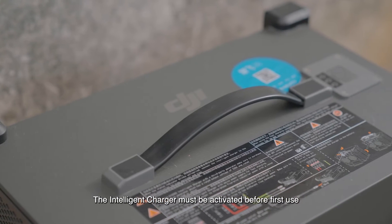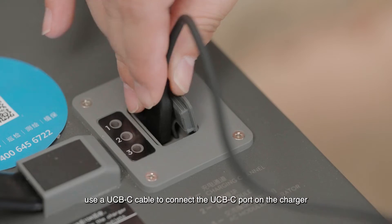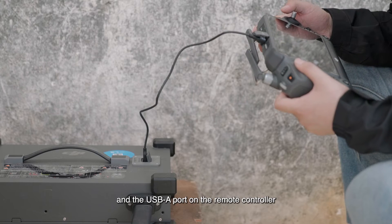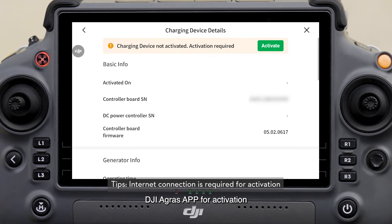The intelligent charger must be activated before first use. Connect the remote controller to the network, use a USB-C cable to connect the USB-C port on the charger and the USB-A port on the remote controller, and go to device management, charging device on the DJI Agras app for activation.